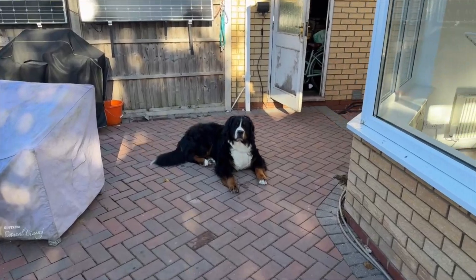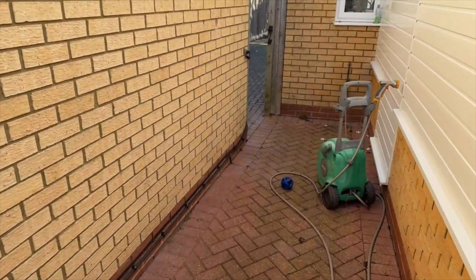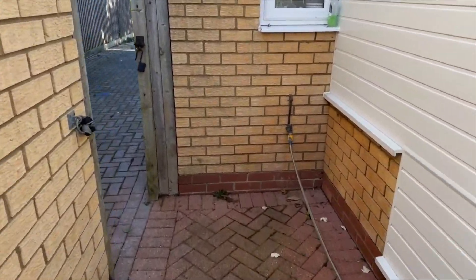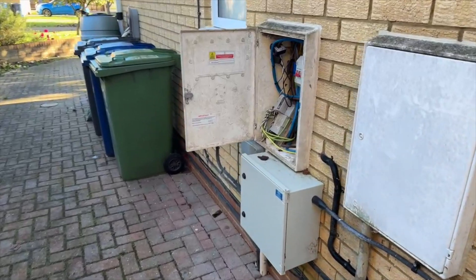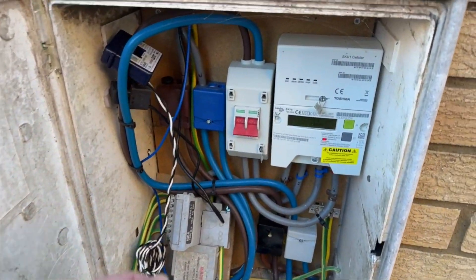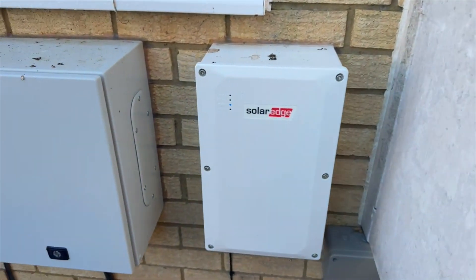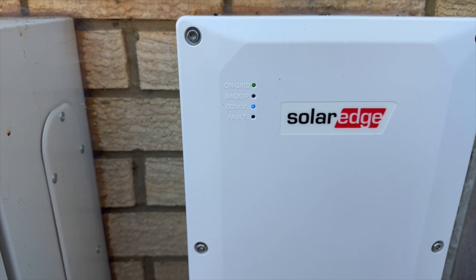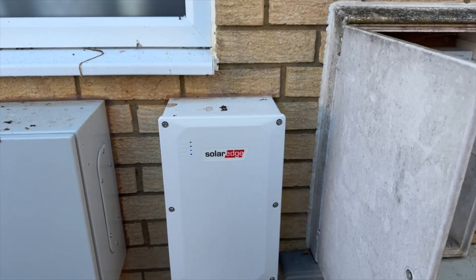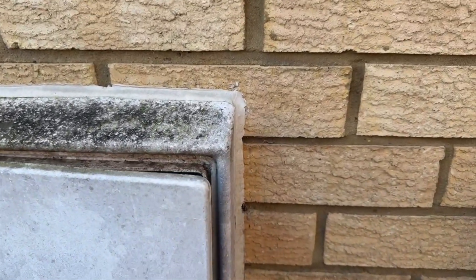Let's head back around the side and bring the grid back online. As you can see, the dogs find the nice shady parts of the garden to lie in. And there is our main switch — we'll turn that back on. I just heard the switch clunk over and you can see the little green light on the top says we're back on the grid. I can hear — it probably doesn't show up on this microphone — but the Zappy has just rebooted off to my left.